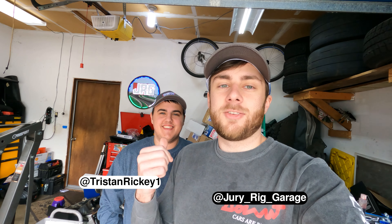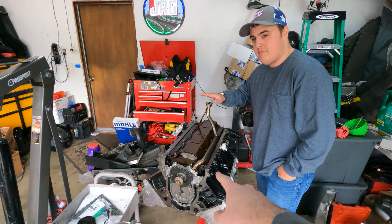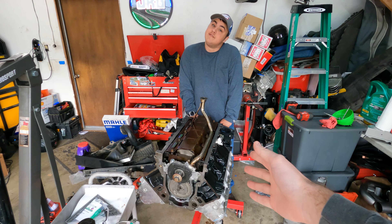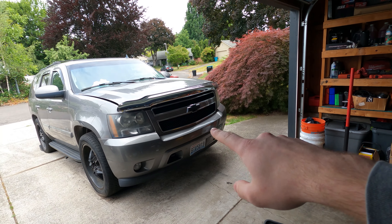Hey guys, welcome back. This is Drury with Garage. I'm Davis and this is Tristan here. Today we're going to be continuing working on this 5.3 that we've built and then had to revise some things, and that's going to get swapped into his 2007 Tahoe here.